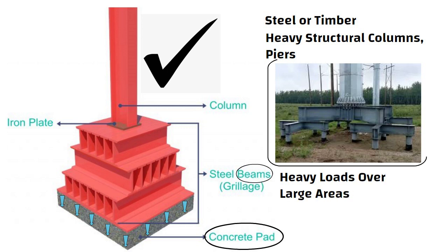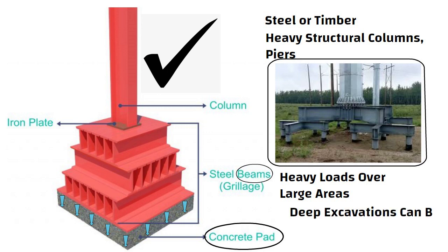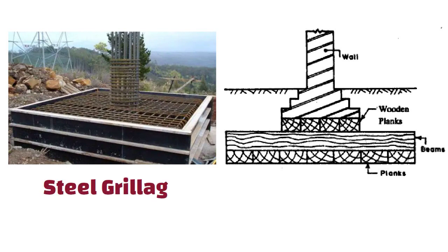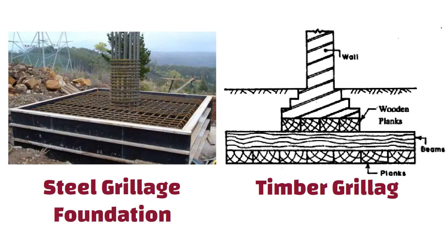With the use of grillage foundation, deep excavations can be avoided and the depth of foundation can be limited from 1 meter to 1.5 meters. There are two types of grillage foundations: steel grillage foundation and timber grillage foundation.